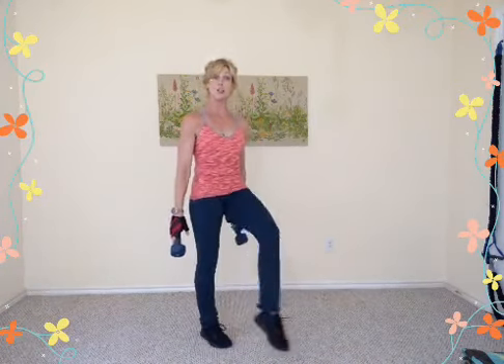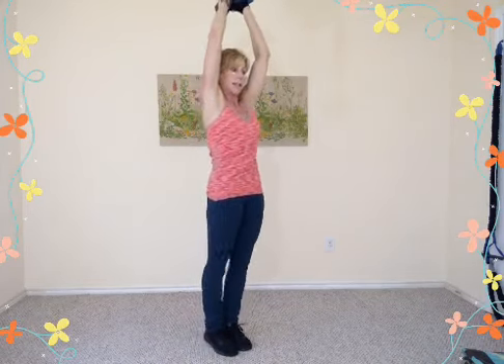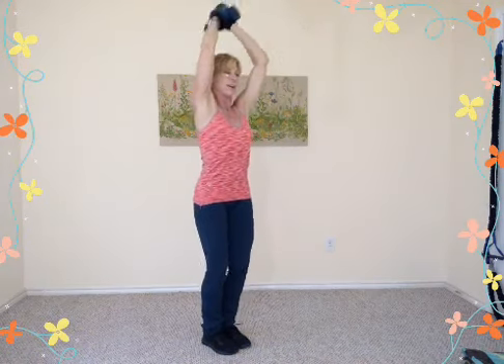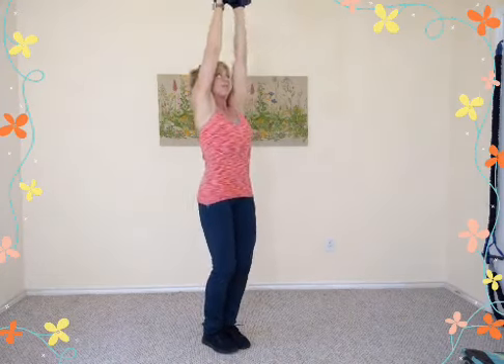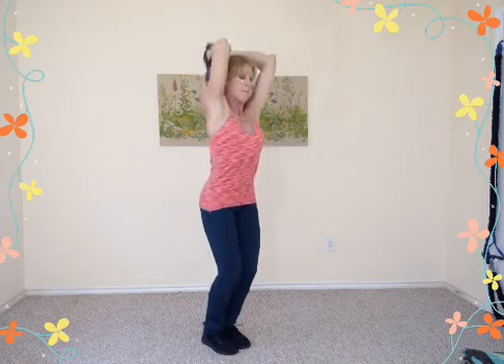Tricep extensions over your head. You can use two weights together or make an X, grab the center, and hoist them over your head. Bring your feet together, tuck the tail under, firm the glutes and abs. Drop down, then press up — heel raise up if you can. Keep elbows high and close together to your head; don't let them flare open. Watch that your back doesn't over-arch — firm those belly muscles. Eight, seven, six.